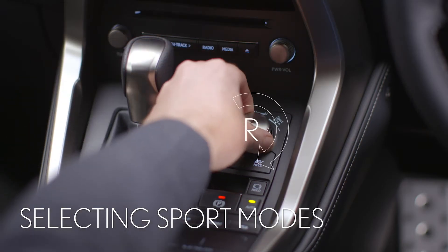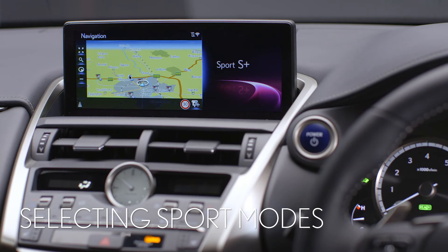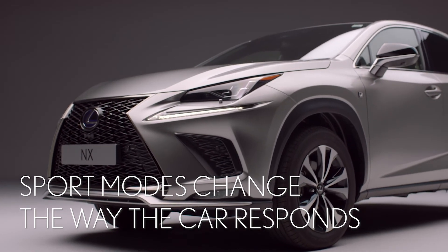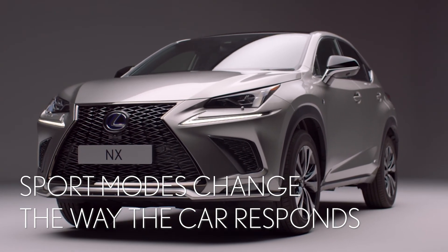Twisting the controller clockwise will put the NX into Sport mode. On certain models, another turn selects Sport Plus. This changes the feel of the steering, suspension, transmission and engine to make them feel more responsive — and could be used on a twisty mountain road, for example.